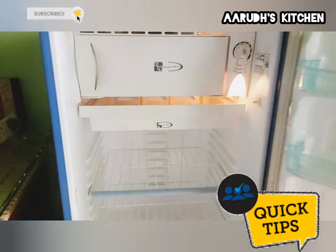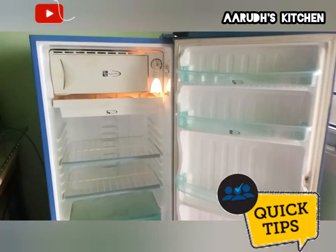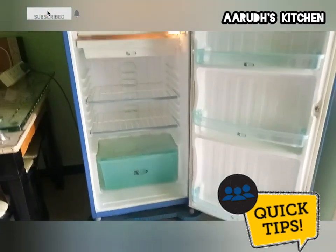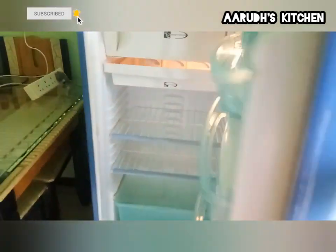This will take care of the lemon. You want to use the lemon in the fridge. This is a good use for the lemon.